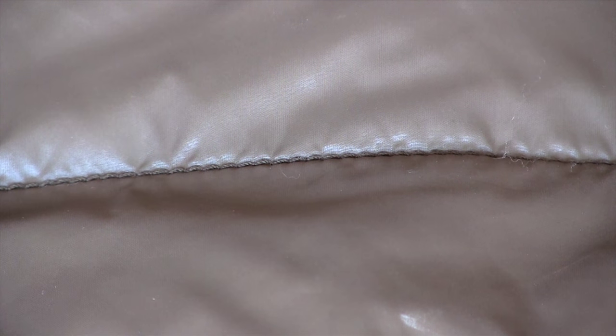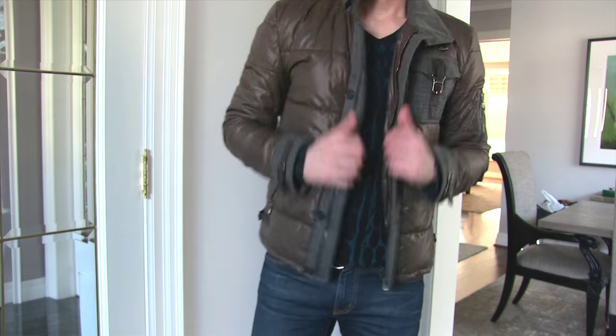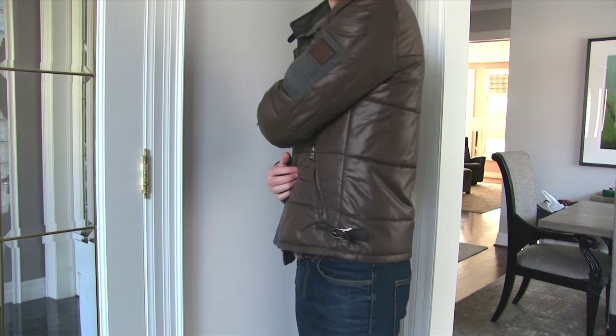Anyways guys, I hope you like this. I really really like this coat — it's not the same as the Dolce stuff you see now, there's a lot more to it. There are a lot of bits and pieces that you really miss at first glance, and I'm glad I got to show it off to you. I'll see you guys next week. Take care.